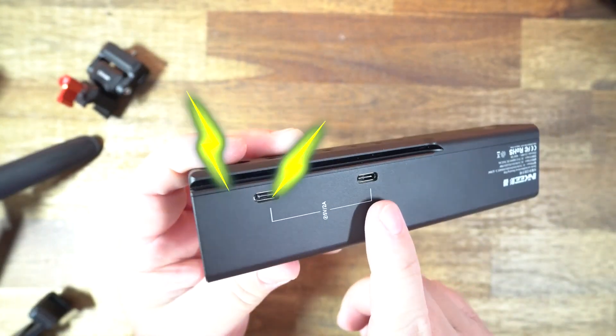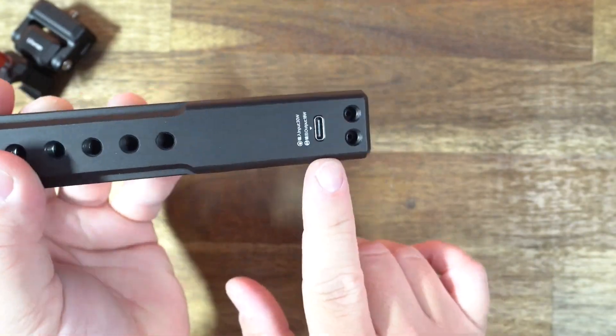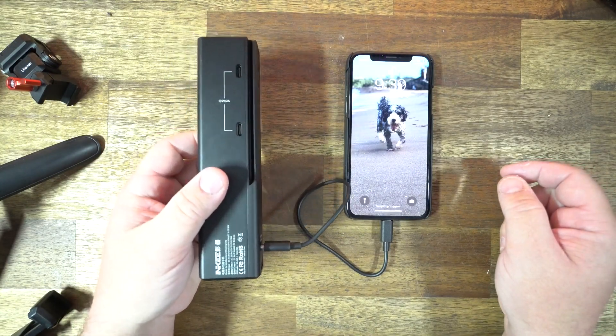It has a whopping 9,000 milliamp-hour battery built inside, and it's equipped with four different 5-volt 2-amp one-way outputs and one 18-watt Type-C quick charging port, so it can charge five things at once. The fast charging port can charge the iPhone 11 from zero to 55% in half an hour.